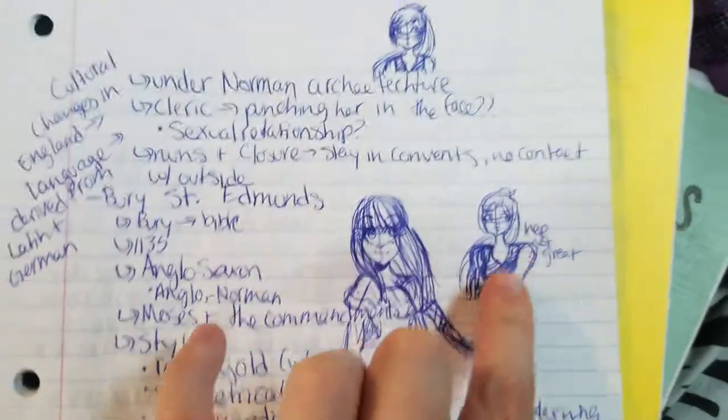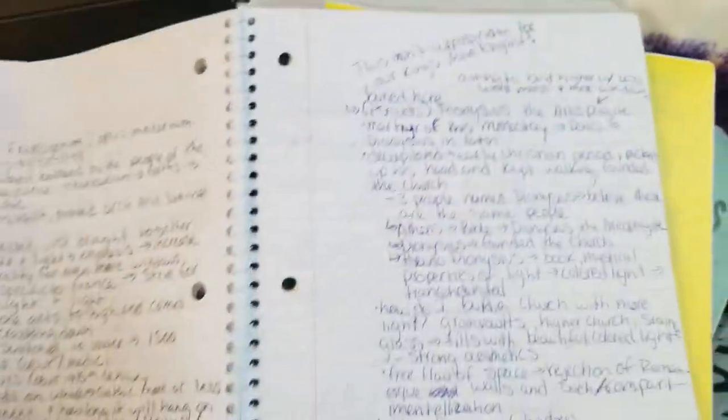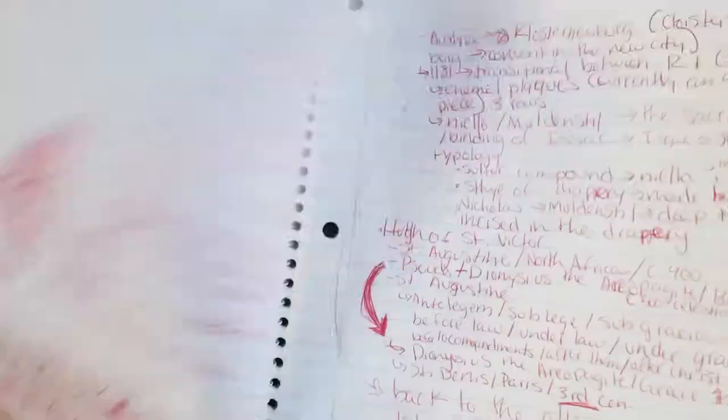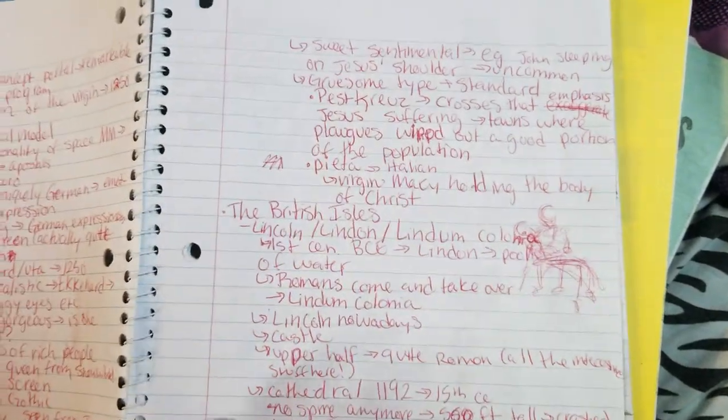Steli. I think that was supposed to be Junko — it's really not good. Another Junko. Little row. Another row. As you can see, I really did like using pens in class.